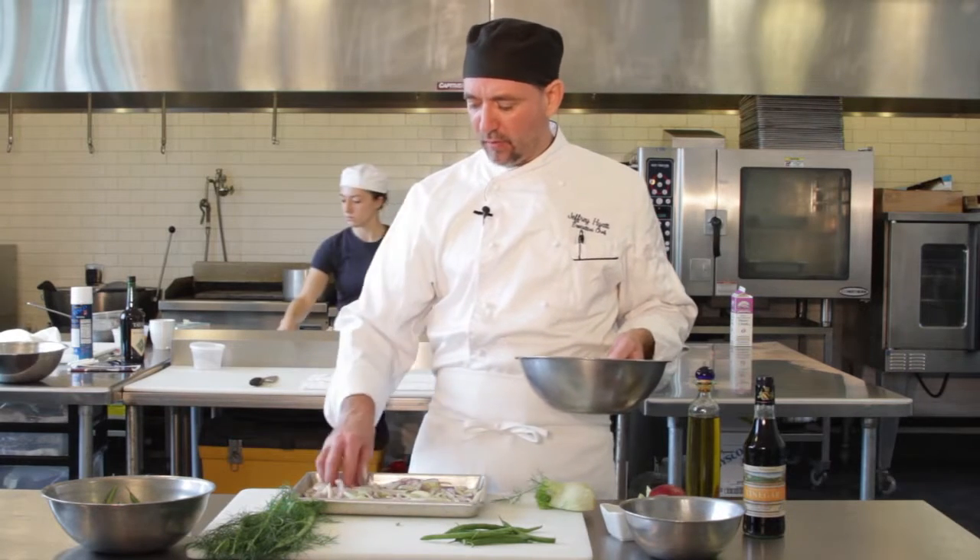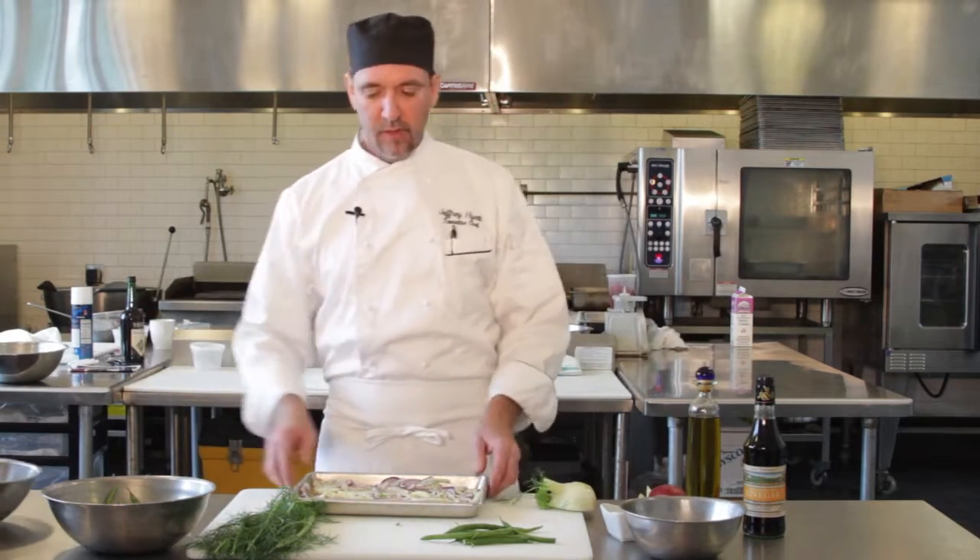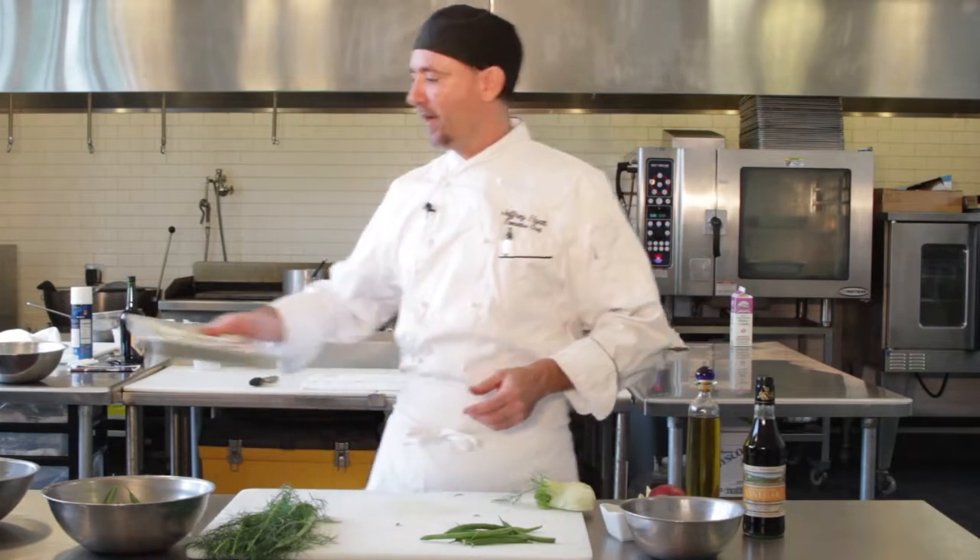That's ready to go in the oven. We're going to pop that in at about 400 degrees to give it a nice color, roast it off, get it nice and tender.